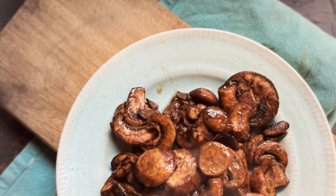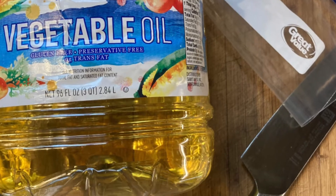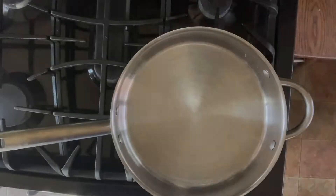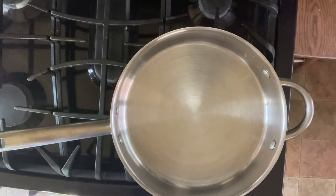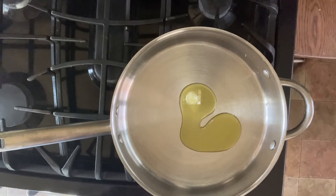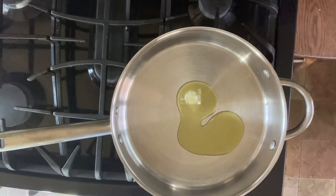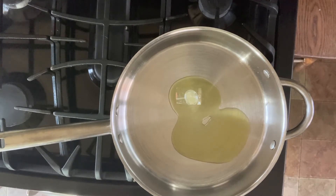Hey, this is Wendy with Loaves and Dishes, and today we are going to talk about how to saute mushrooms. Here is what you need: some vegetable oil, a knife, a cutting board, a frying pan, and a stove. The first thing you're gonna want to do is put a couple of tablespoons of oil — I'm using olive oil in this video, but vegetable oil or butter will work as well. Put your oil in your pan and turn the stove on.